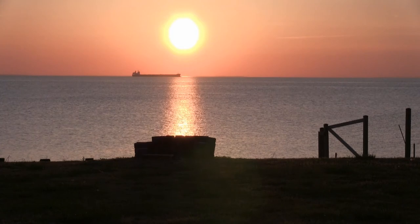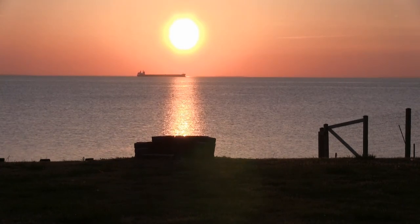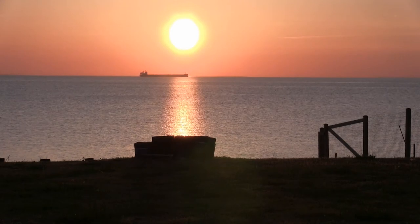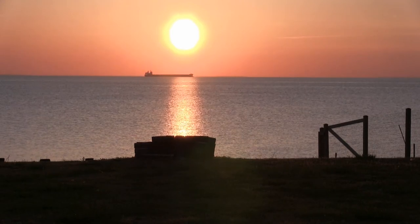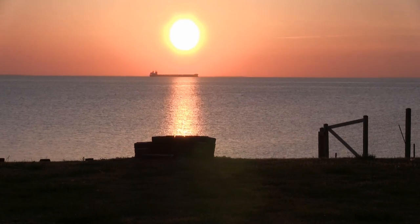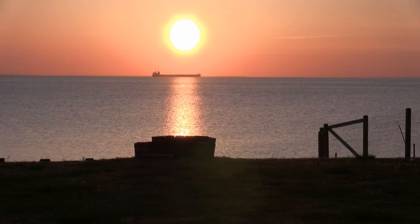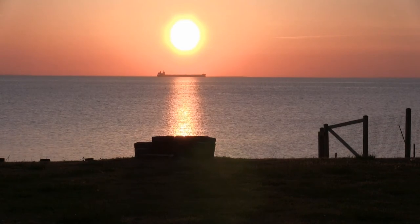Right now you're looking at the Chesapeake Bay looking west. This appears to be a large ship that's going to crash into the sun — someone call 9-1-1! I'm going to run into the house and get the peppers. I'll just leave this video running — maybe you'd like to enjoy the sunset.